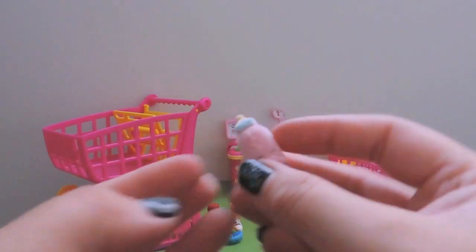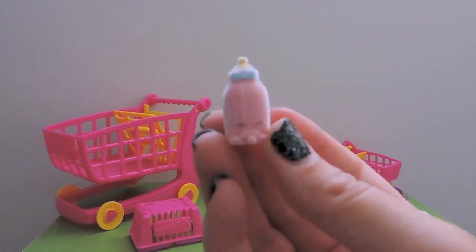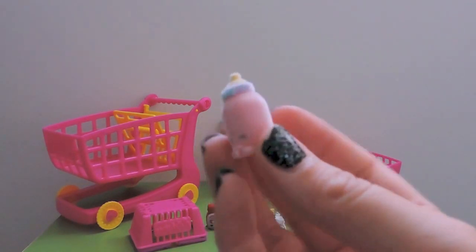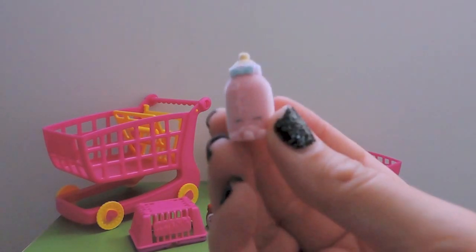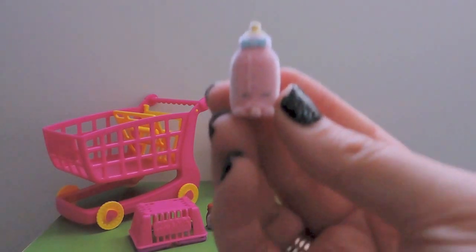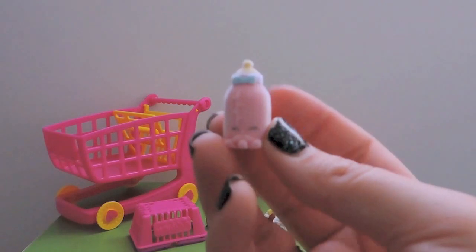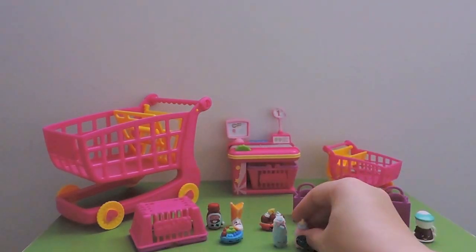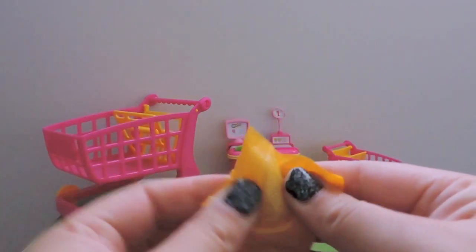I was way off - it's another Fluffy Baby, another special edition, which is awesome. This is Dribbles! So cute. We might already have a Dribbles, but if we don't it'll join our collection, and if we do it'll go in the duplicates. Dribbles, sit over there with Shampoo Sue.